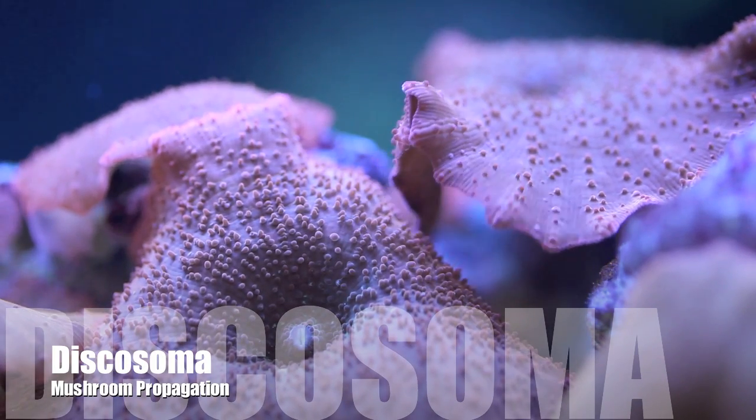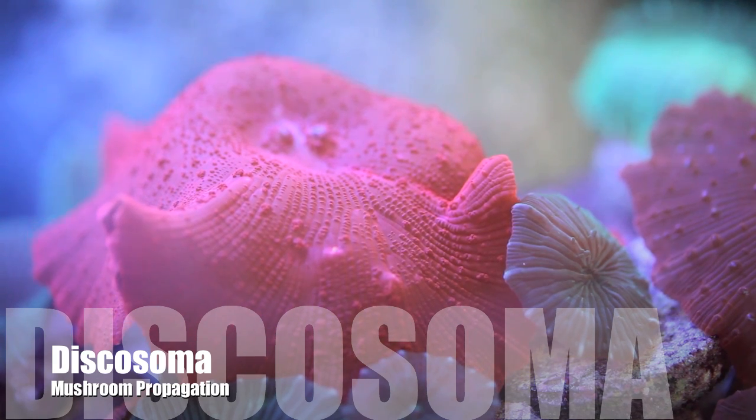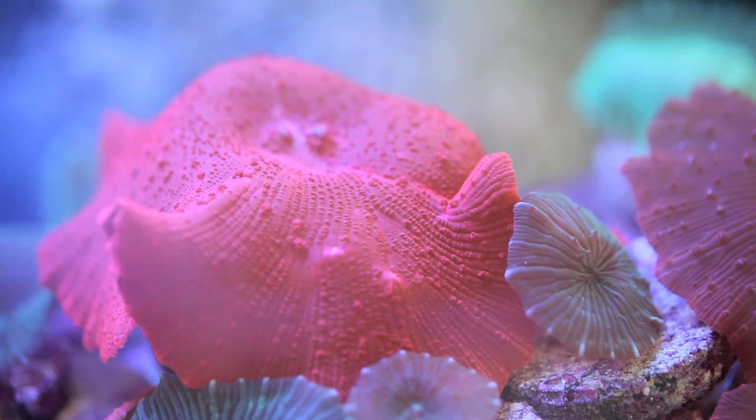Hello everyone, this is Than from Tidal Gardens, and in this video I will be demonstrating two methods that we use to propagate mushroom coralomorphs.